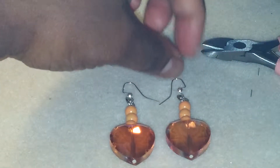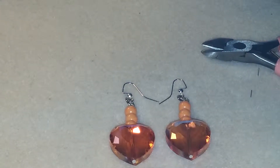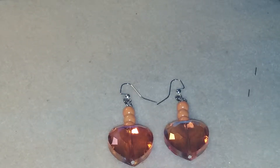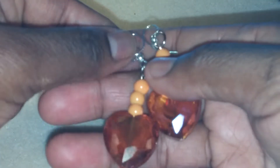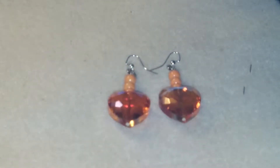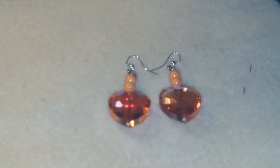Thank you for watching this tutorial. Let me know what you think about my earrings. You can thumbs up the video and subscribe to see more videos and more jewelry that I make. Thank you for watching — I'll get back at y'all a little later, alright, bye!